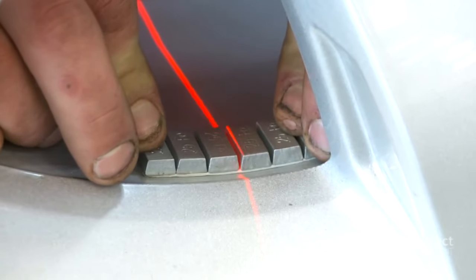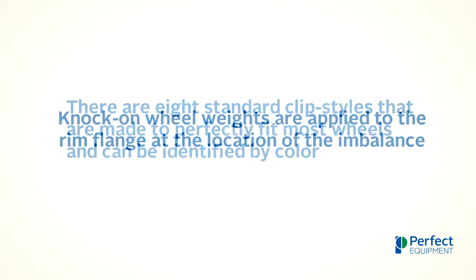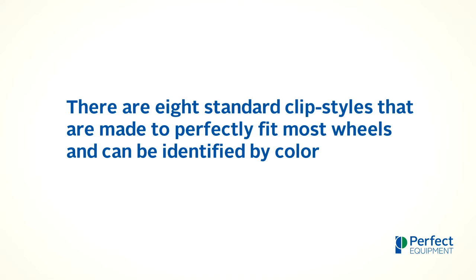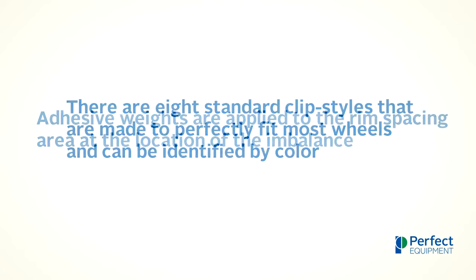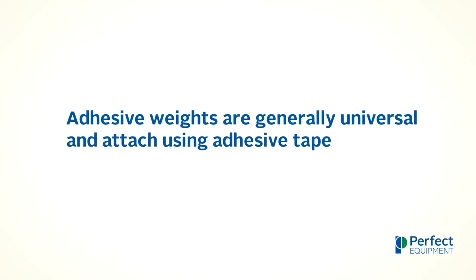When discussing wheel weights, it is important to remember that knock-on wheel weights are applied to the rim flange at the location of the imbalance. There are eight standard clip styles that are made to perfectly fit most wheels and can be identified by color. Adhesive weights are applied to the rim spacing area at the location of the imbalance, and adhesive weights are generally universal and attached using adhesive tape.